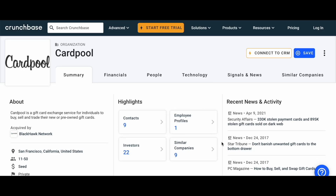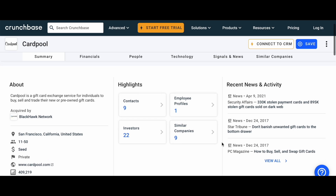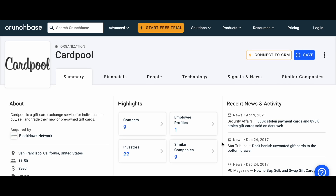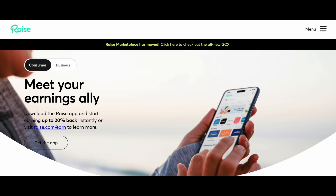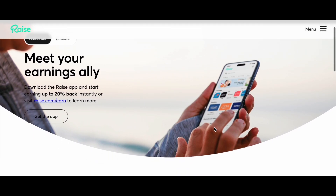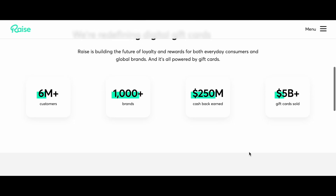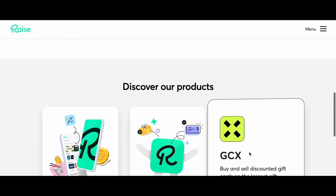How to cash out an American Express gift card? We have the best way to do that. You can use websites like Cardpool or Rice. You just need to register on these websites and then you can sell or trade your gift card and turn it into cash.